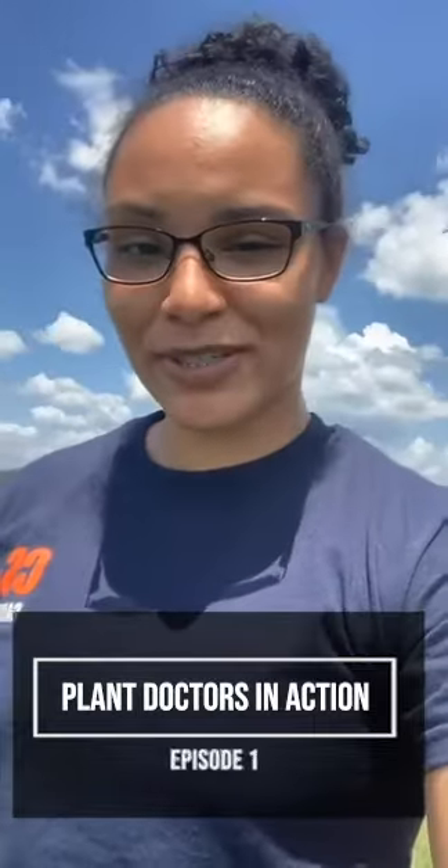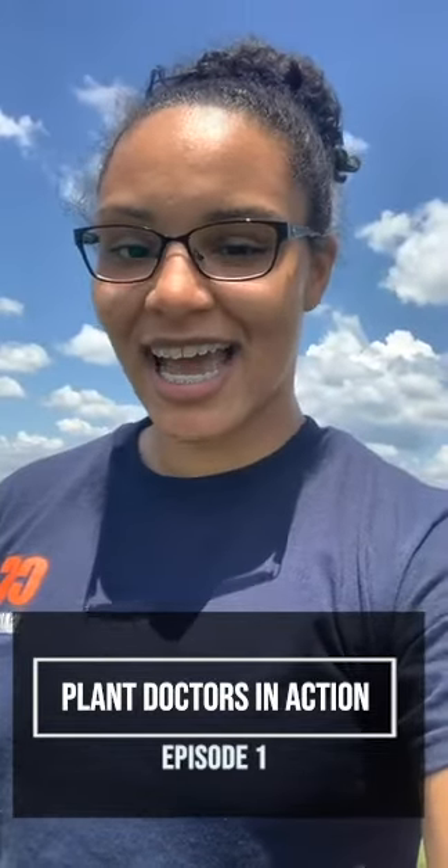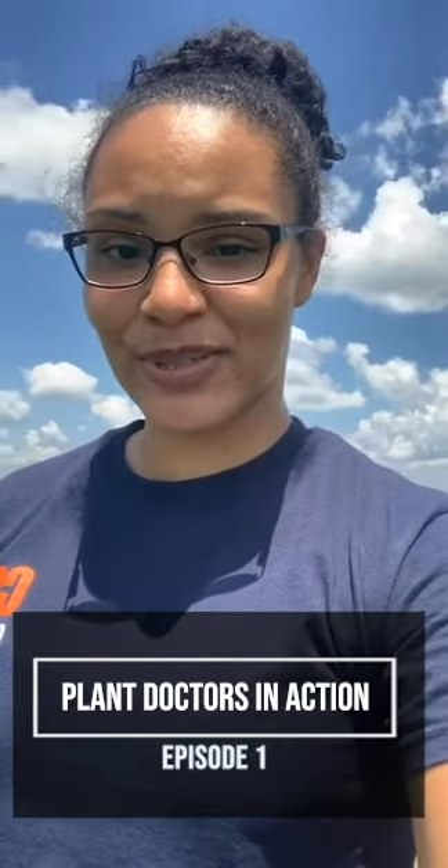Hello and welcome to our first episode of Plant Doctors in Action. I am Hannah Talton, a DPM student at the University of Florida. Today you all are hanging out with me at one of my farms in Mayo, Florida, where we're going to learn about bucket traps and how we utilize them to monitor the presence and absence of moth pests Helicoverpa or Amidra, a moth we don't want to establish here in Florida because it can be very destructive to our different cropping systems.